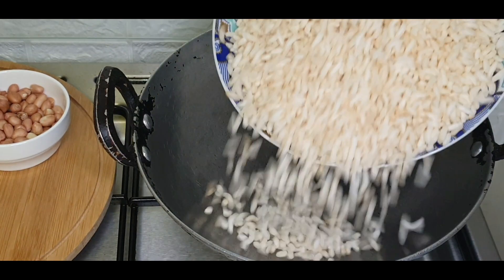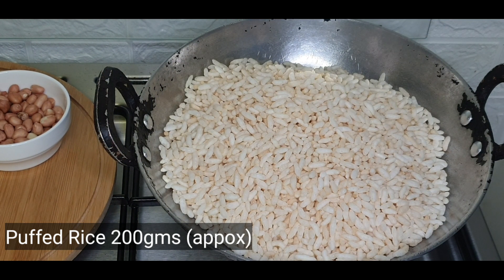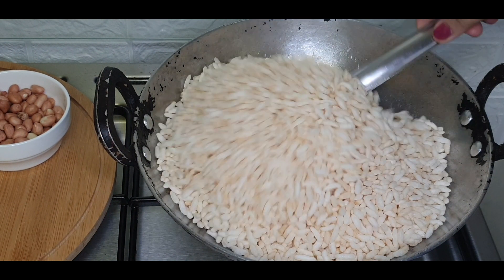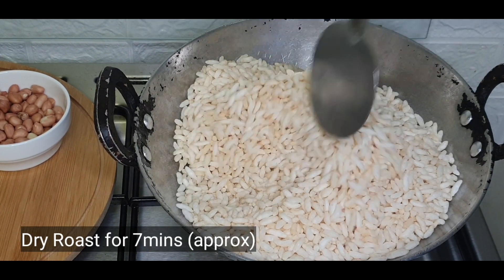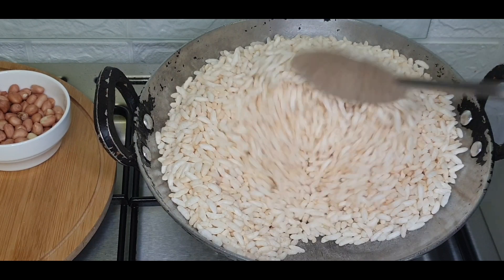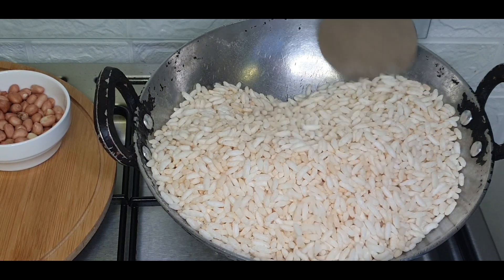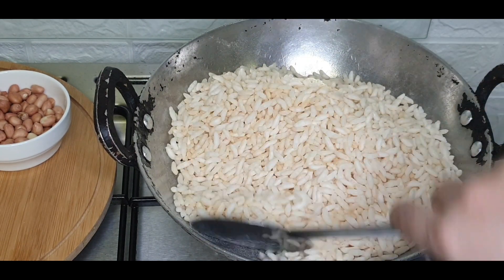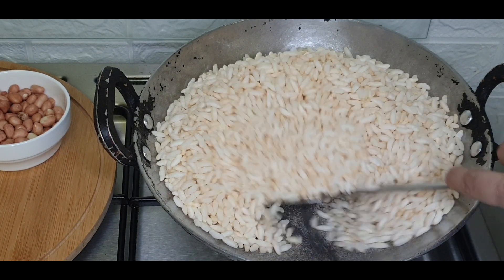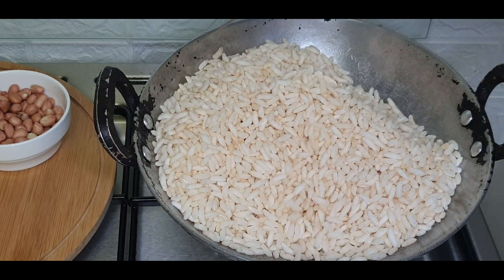For this, heat a thick and heavy pan. Add puffed rice — also called bel, pori, or churmura — into the pan. We have to dry roast this for a few minutes. Stir continuously, adjusting the flame to medium-low so that it doesn't burn while still getting roasted. It will take about 7 to 10 minutes to become crunchy.